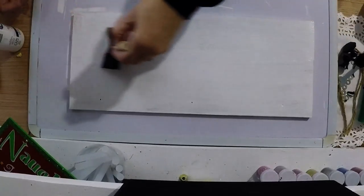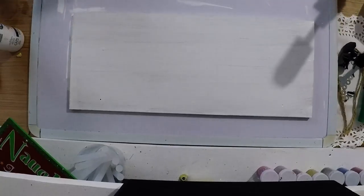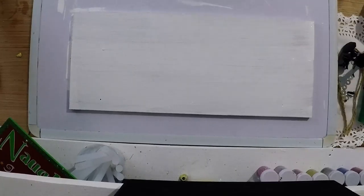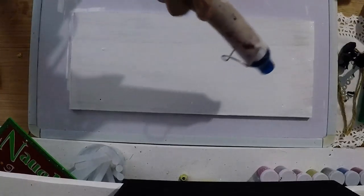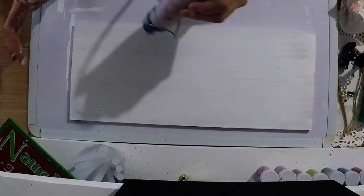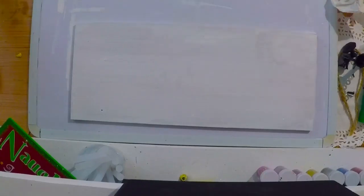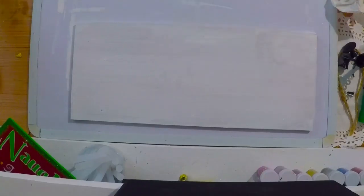I think I've got all of the sides done. I'm going to take the heat gun and blow this thing dry. Now y'all can see that — okay, it is dry. All right!